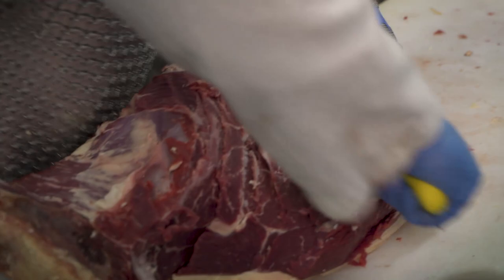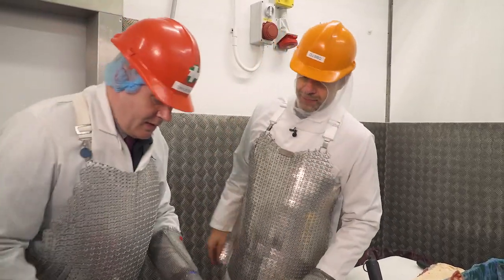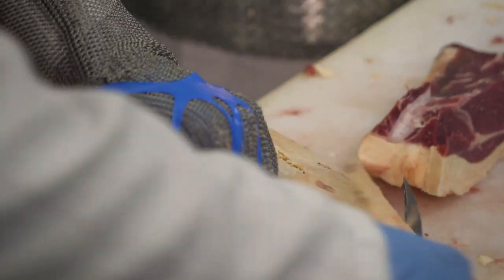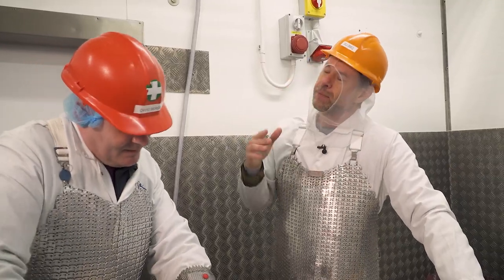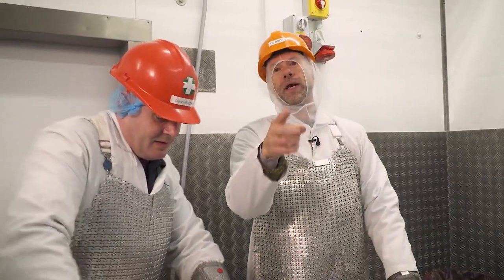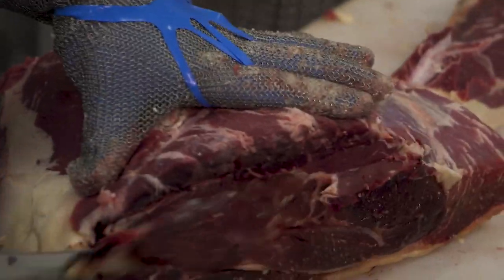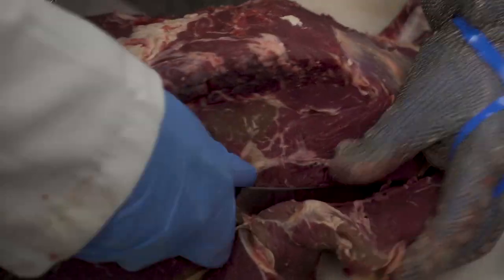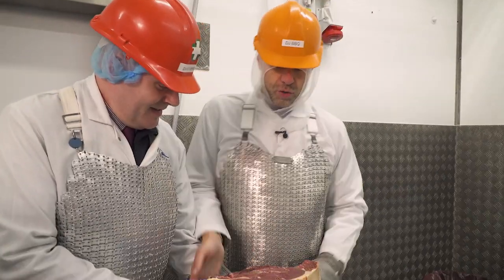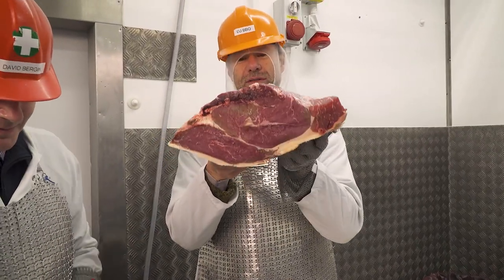I think the rump is one of the most versatile chunks out there. You've got the pav, you've got the picanha — the rump cap — and you don't find many butchers in the UK pushing picanha. It's the number one meat cut in Brazil. Now that's a steak — that's a big old steak.